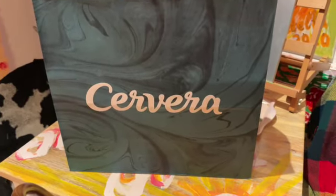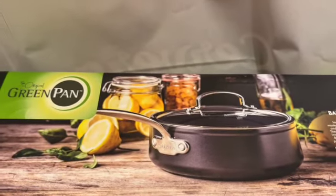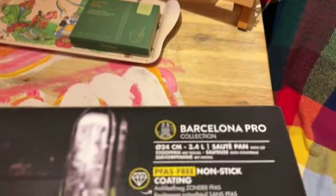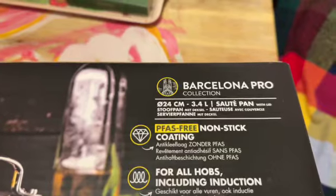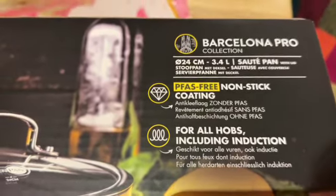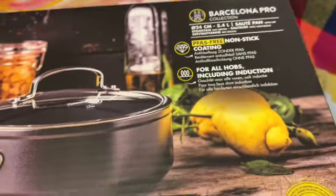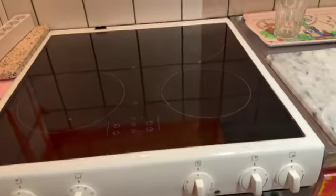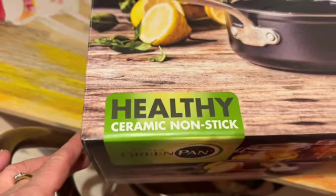I'm gonna open this GreenPan. It's a Barcelona Pro, 24 centimeters, 3.4 liters non-stick. You can use it for all hobs including induction and oven — you can cook on top or inside the oven. It's a healthy ceramic non-stick GreenPan.